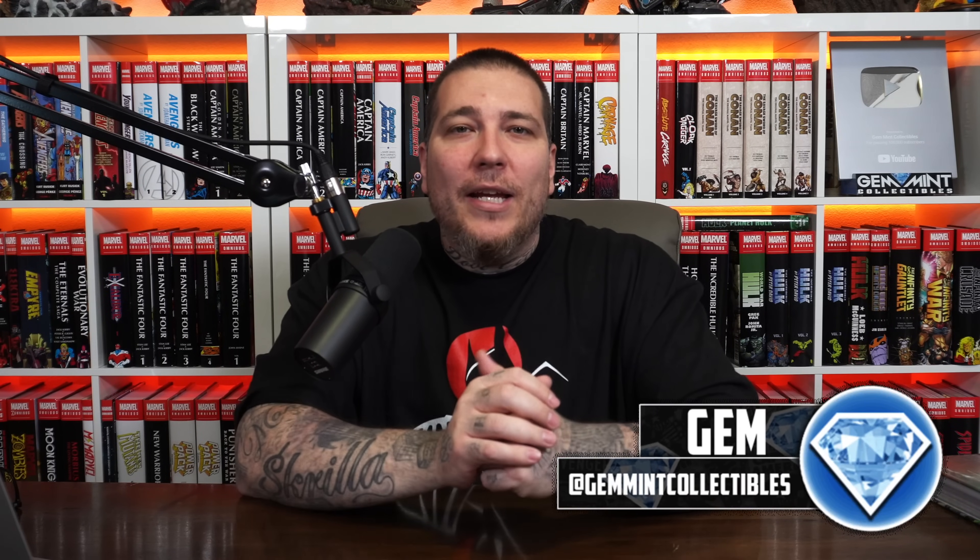What's going on everybody, Jen Mint back again with another statue reveal video. I can't keep up — between XM Studios, Prime One Studio, and Iron Studios it's like multiple reveals a day. Prime One Studio had their huge Next Level Showcase number three and we got a ton of awesome reveals, including these two statues: Batman and Superman one-third scale statues from Dark Knights Death Metal.